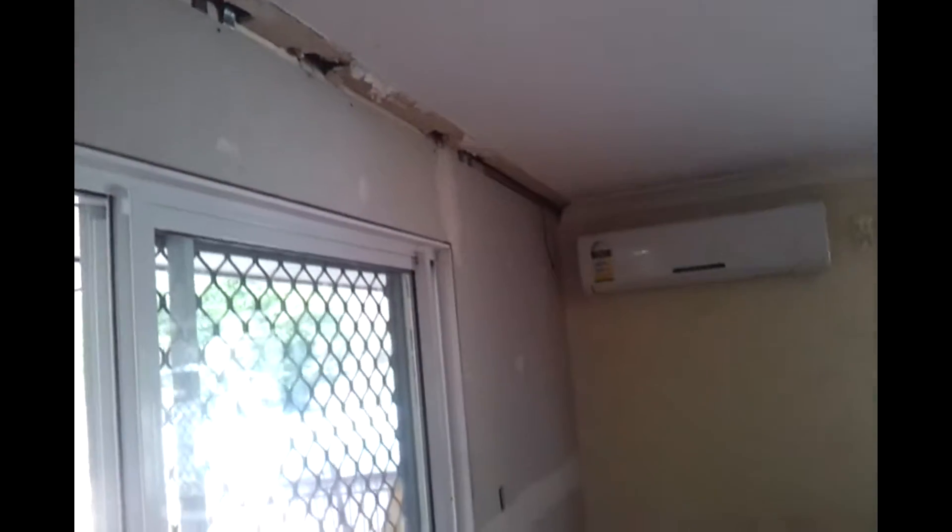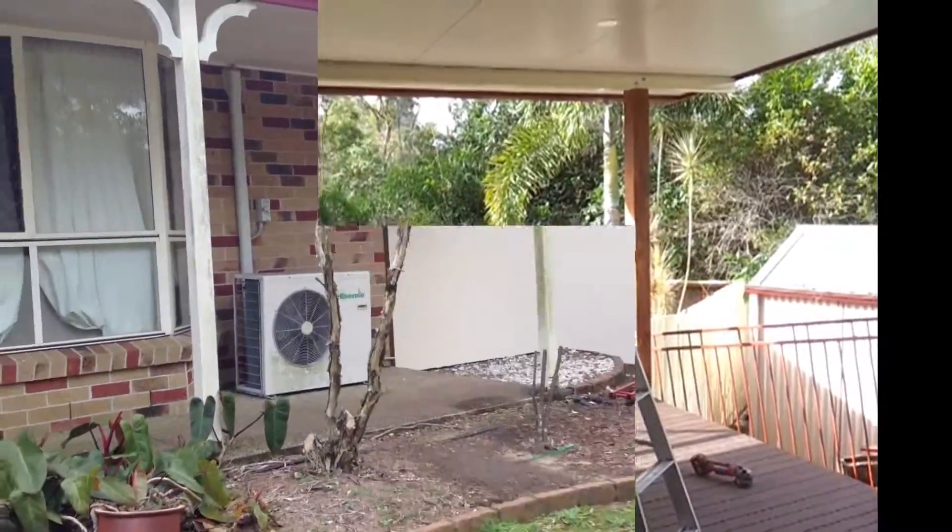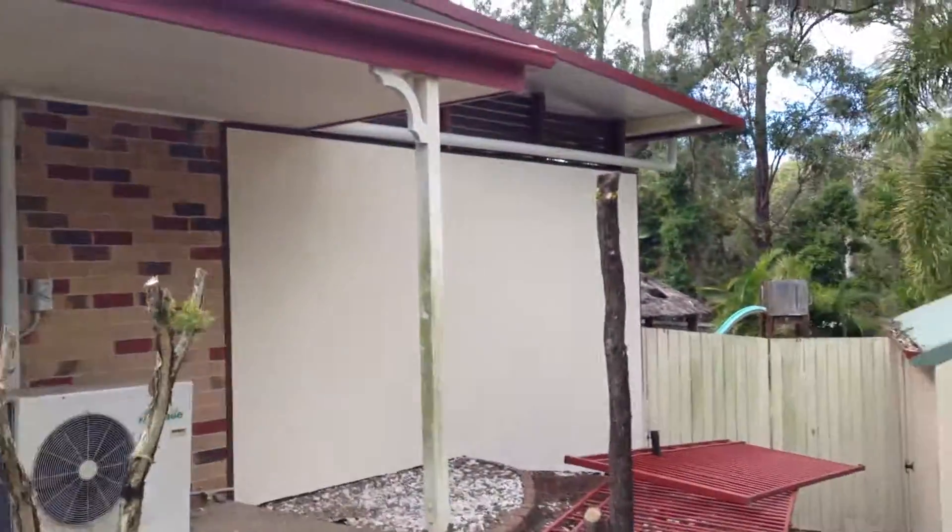Inside we've just done the first coat of plaster and we're going to put the corners and the architrave around the door as well, and the skirting. The deck's been finished looking nice - as you can see, no nails anywhere. We'll have a finished product in the next day.